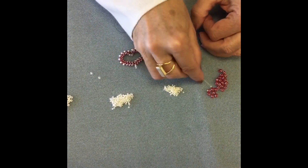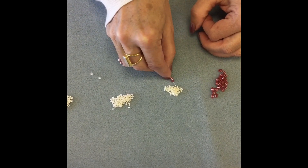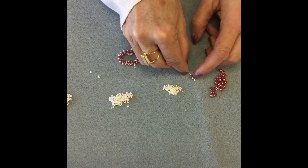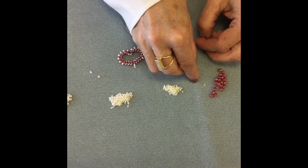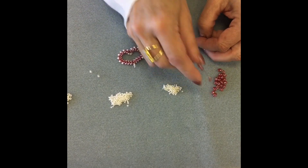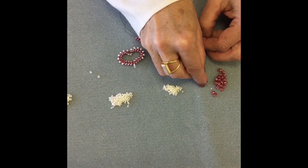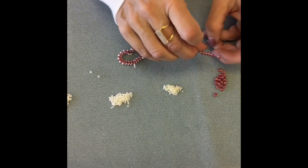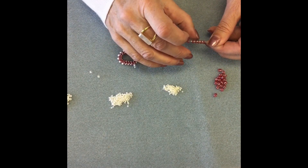To make your project easier, look at all of the holes in your super duos and make sure each hole is clean, so you don't get partway through and find a hole that's not usable. Depending on the finish, sometimes a couple of holes get a little blocked up, so check those out before you start to make your job less frustrating.